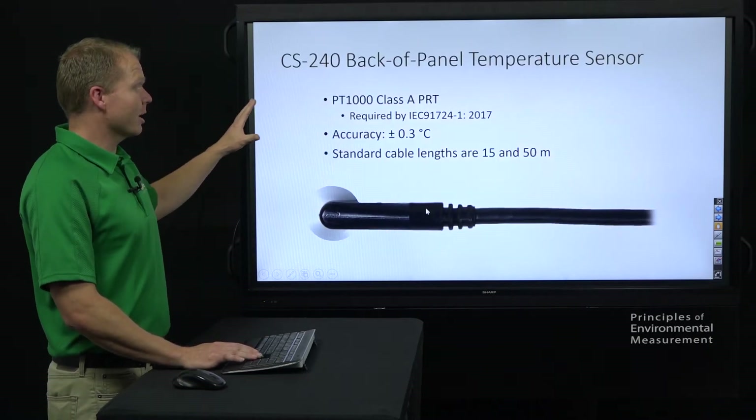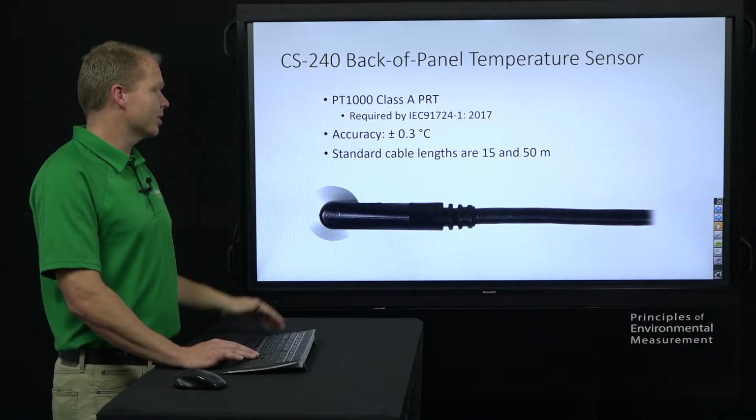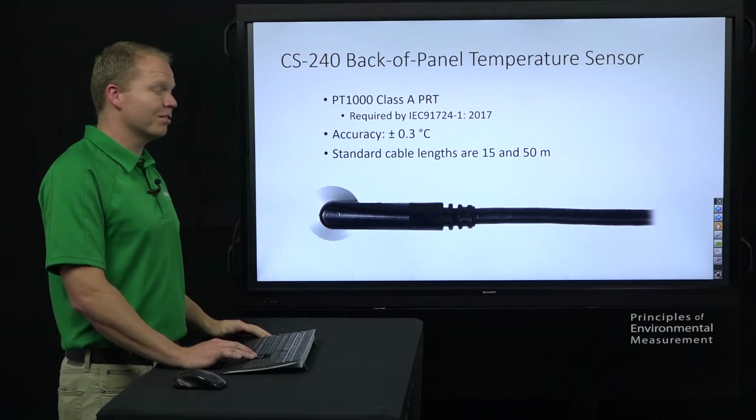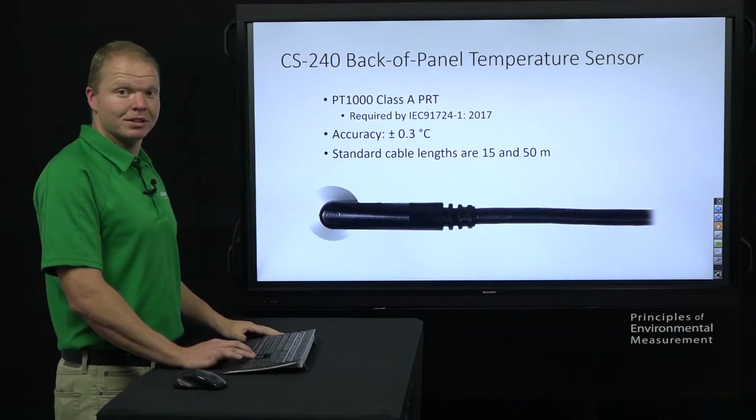The CS-240 back of panel temperature sensor is a class A PRT — highly accurate. It comes in standard cable lengths of 15 and 50 meters in length, and it also includes that cap and tape for mounting.